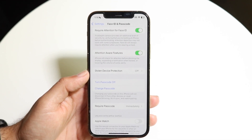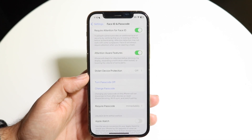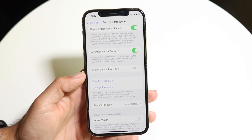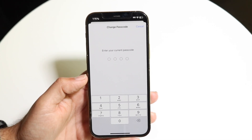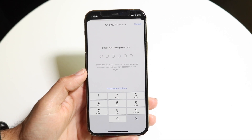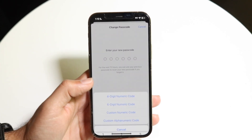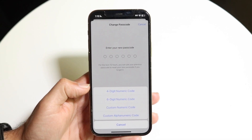Click on Turn Passcode On and it's going to enable your passcode. From there, type in the passcode that you want. If you want a four-digit passcode, click on Passcode Options and tap on four-digit numeric passcode.